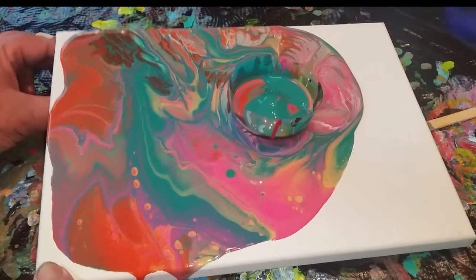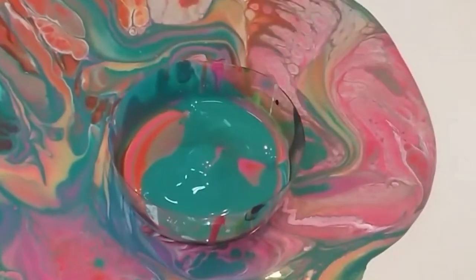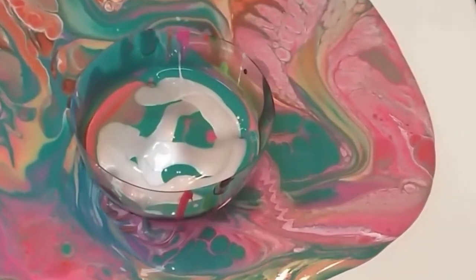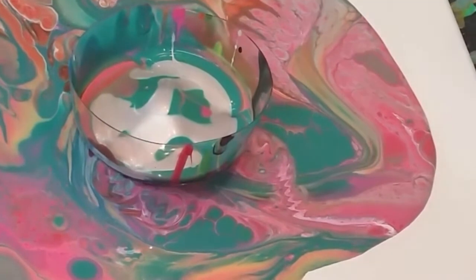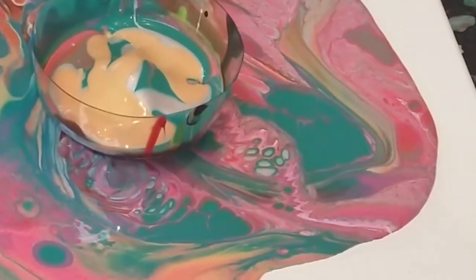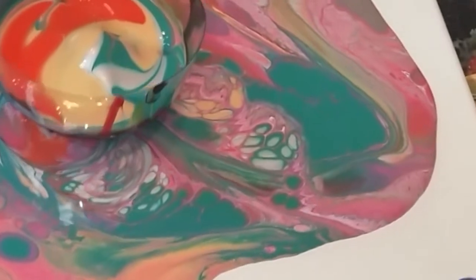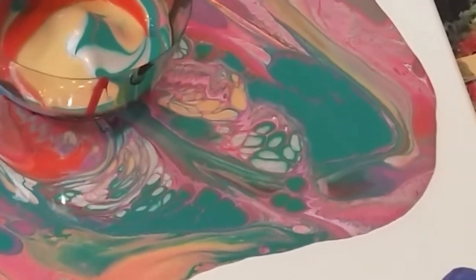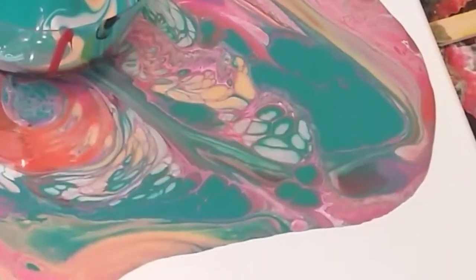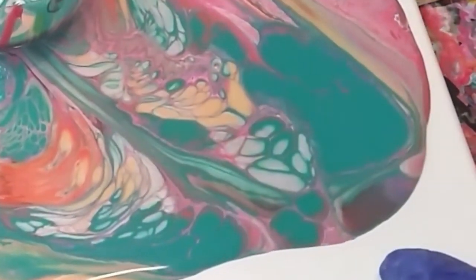Now we're going to take this off and put it on this side — you go this way like that. Keep it working, just like that. There you go. Why do I need to tilt it? Because that makes the paint do funny things, and we like what it does to the paint, don't you? Yeah. But it's taking over the whiteness. Yeah, that's what it's supposed to do — that's why it's paint. Keep working it. You're doing good. We're going to put a little bit more white in there. Back and forth. Now it's got it all white.